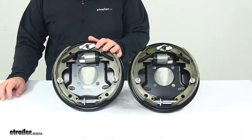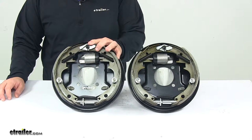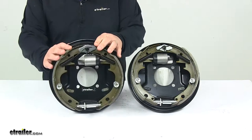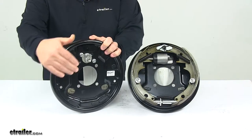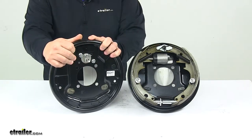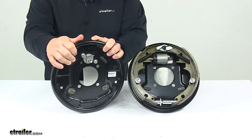The hydraulic drum brake assemblies are designed for use with a surge type trailer brake actuator. They feature a black paint finish on the back plate and are labeled right and left hand side for easier installation, so you know exactly what side of the trailer they're supposed to go on.